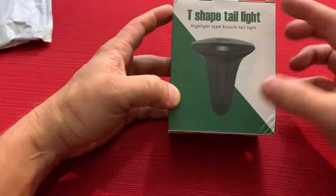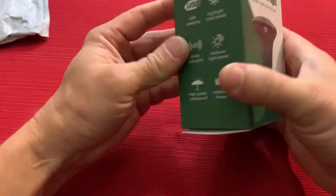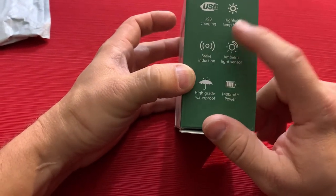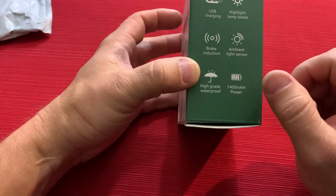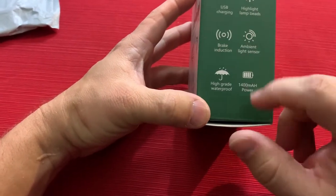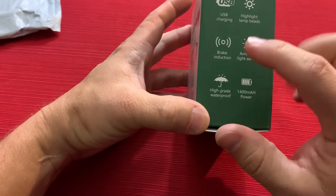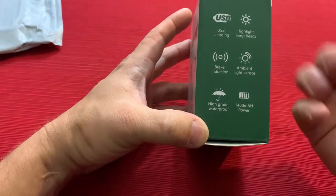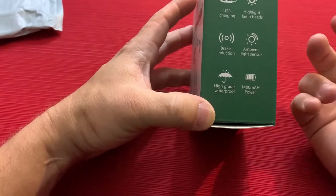Alright guys, here we go — we've got the box here. So you can see what it looks like: T-shaped tail light, obviously T-shaped, has USB charging, lamp beads — not sure exactly what that means — but ambient light sensors, so it should adjust the brightness depending on whether it's day or night. Brake induction means when you hit the brakes, similar to how your phone detects rotation with sensors, it'll detect that it's stopping and light up that brake light capability.